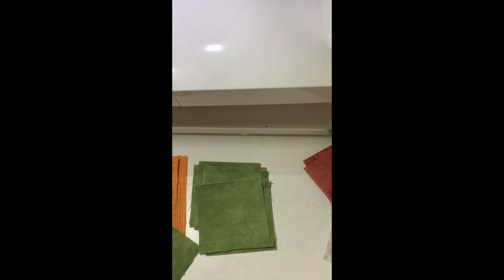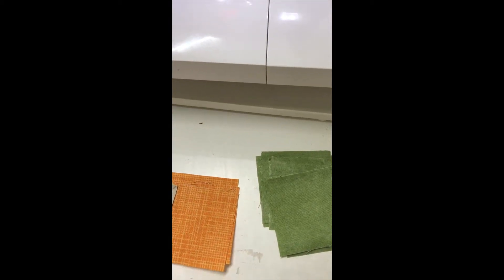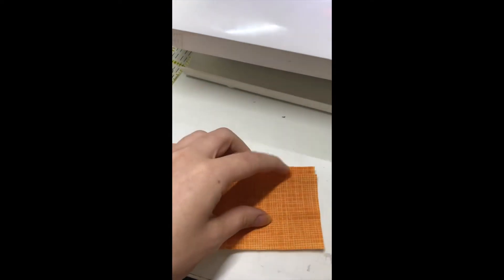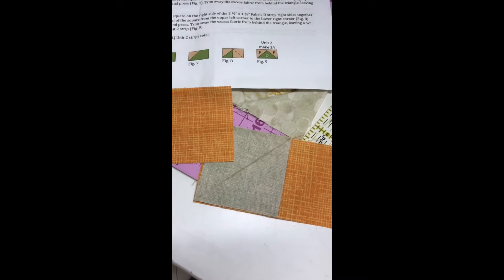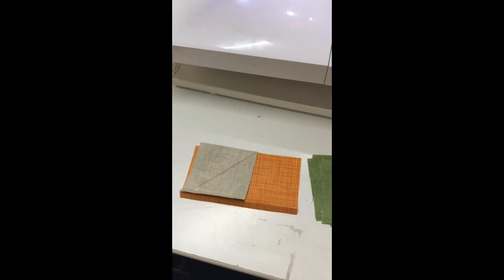Typically when I'm doing flying geese triangles I chain piece them all. I lay them out where they should be — I'm not going to worry about being exact since I'm working one-handed. The only thing is to make sure the diagonal is going the right direction. I'll sew all of those, then trim them and press them, then go back and do the right side.